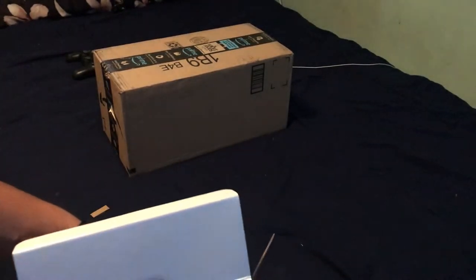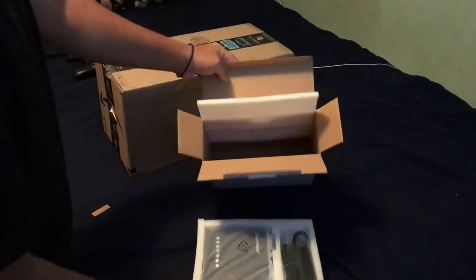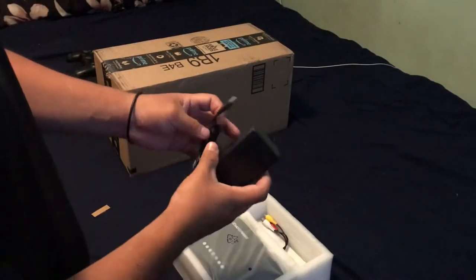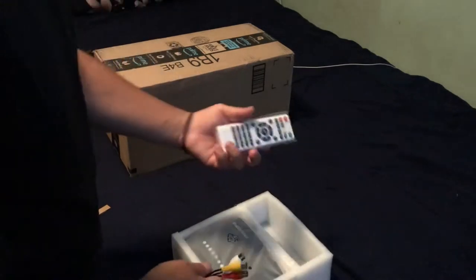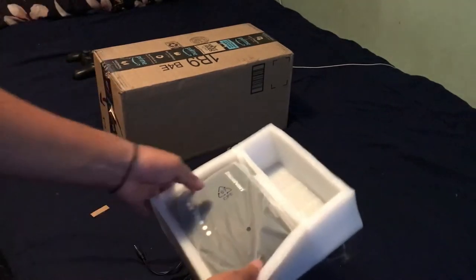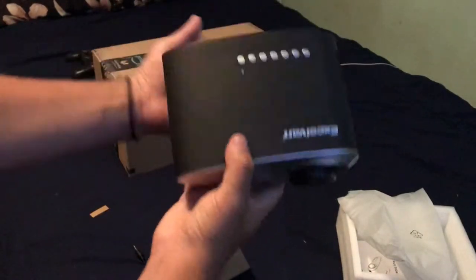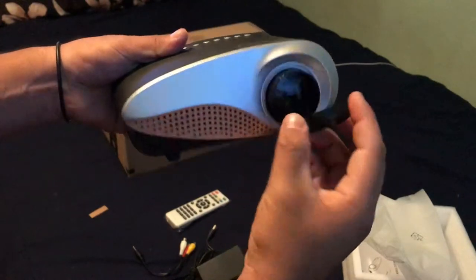So once you open it up, you basically slide it out of the box. Set this to the side — over here we've got the power supply cable, the RCA cables, and the remote. And then the main one is gonna be the projector itself — a black projector, as you guys can see. It's a tiny projector; I can actually grab it with my hand. It comes with a cover for the lamp, which is pretty cool.